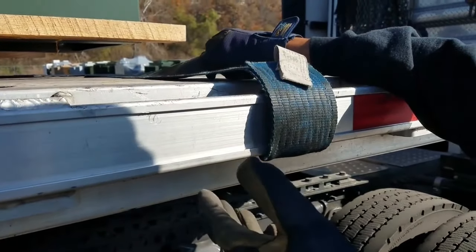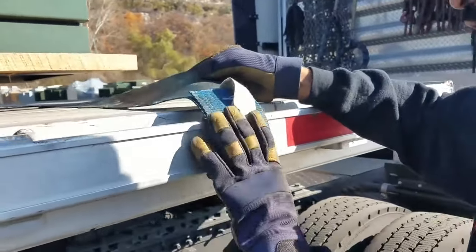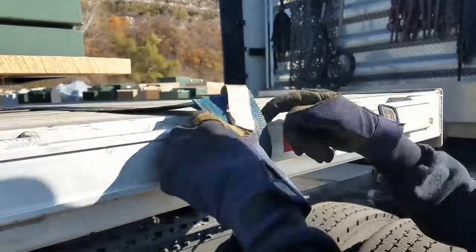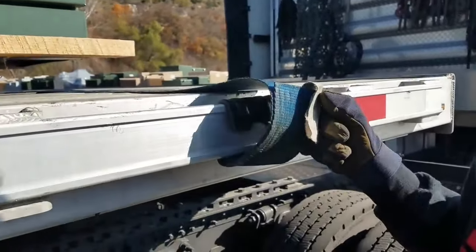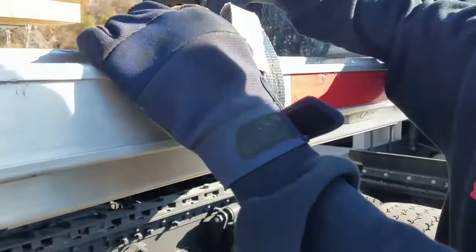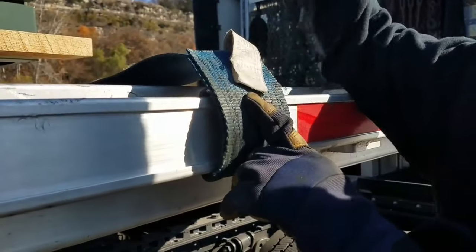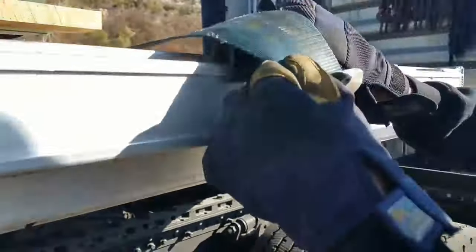I don't like this form because at the end of the day, if you rub across something and it rips this strap apart, the strap is loose. This part right here stays, but then your strap is cut. Now the strap is not secured any longer — if something sharp comes across this and cuts it, the strap is just loose. But the way I'm about to show you, the strap doesn't get cut.